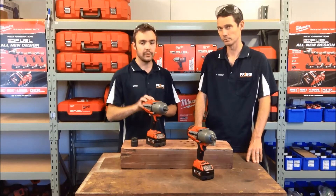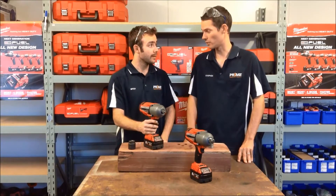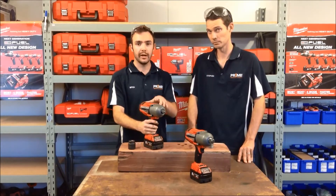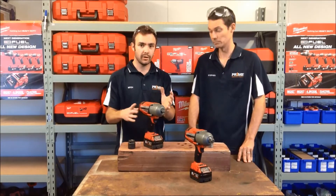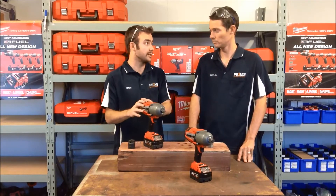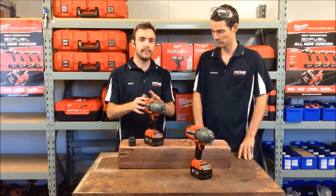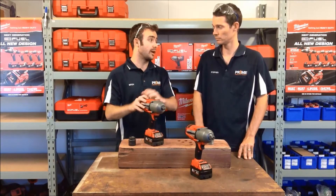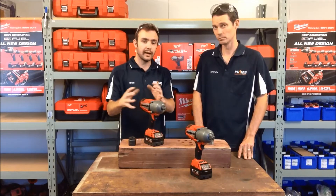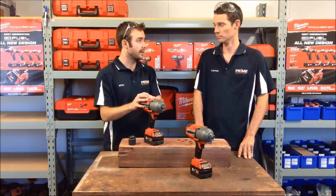But to go with that, they've got massive power levels as well. These ones you're looking at 950 Newton metres, which is a massive jump up from 300 in the compact range — so over three times the power for twice the weight. They really were a massive jump up, allowing you to cut the cord from pneumatic tools, which is where you were previously seeing those sorts of power levels from.